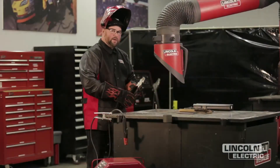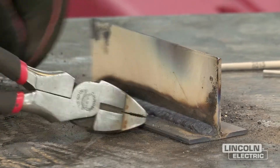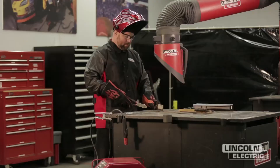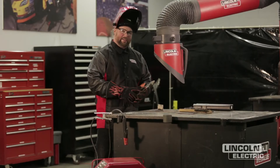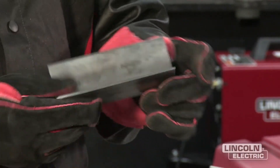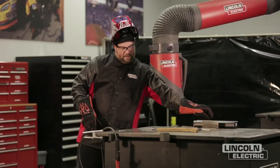Keep in mind that the plate was already warm from our weld on the other side, so we're getting a lot of heat into this plate right now. It's only about an eighth of an inch thick, so we're going to let it cool for just a minute before we take the slag off — it'll be a lot easier to get off. We finished up our T joint, welded both sides, and now we're going to go ahead and do our last joint: the lap joint.